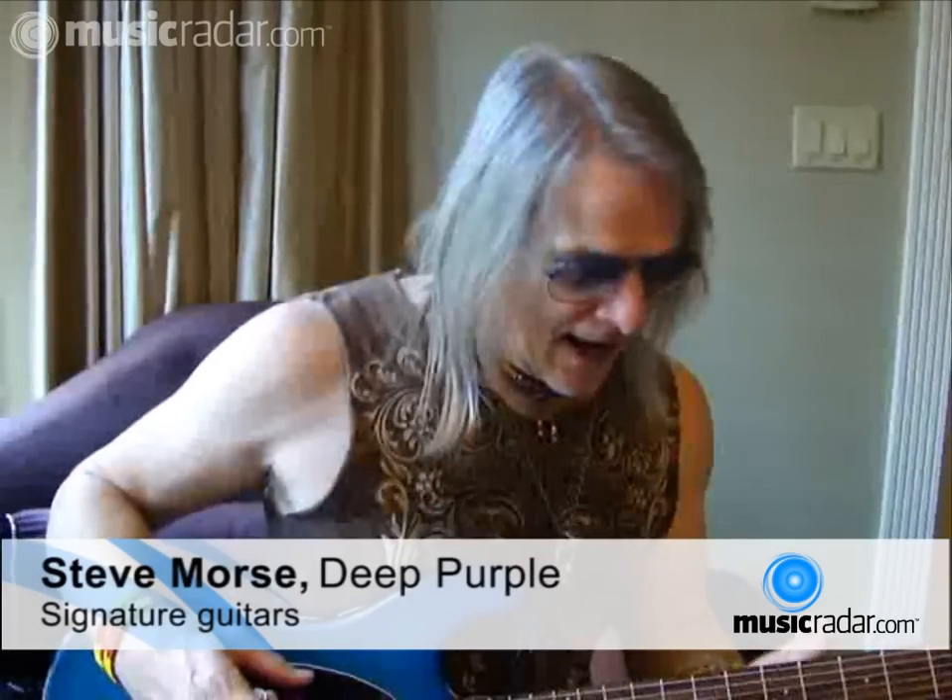Hi, I'm Steve Morse on tour right now with Deep Purple. We're in New York City, and we've got a show in a couple hours, but Joe invited me here to talk about some of my equipment for Music Raider.